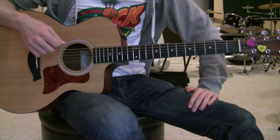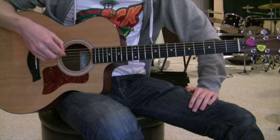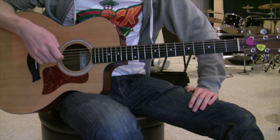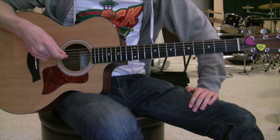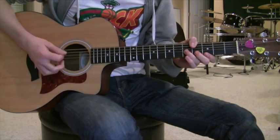Alright guys, today we're going to be learning how to play Waiting in Vain by Bob Marley. This song is in the key of A flat. It has six chords and they're all pretty simple. It might be a little tricky to finger one of them, but we'll go over that. So this is basically how it goes.